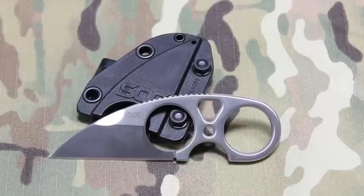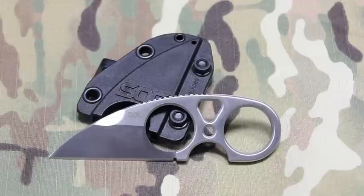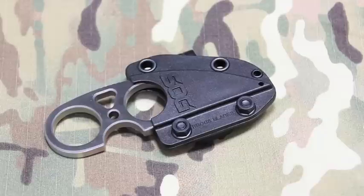Let's talk through some of the specs. Blade length is 2.3 inches, overall length 4.3 inches, weight is 1.9 ounces, blade steel is 9CR18MoV, and Rockwell hardness rating is 58 to 60. It is a sheepsfoot blade design, and it comes with a molded nylon sheath and a breakaway neck chain.